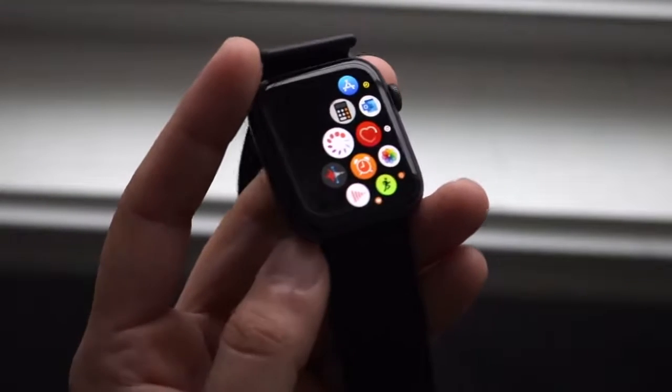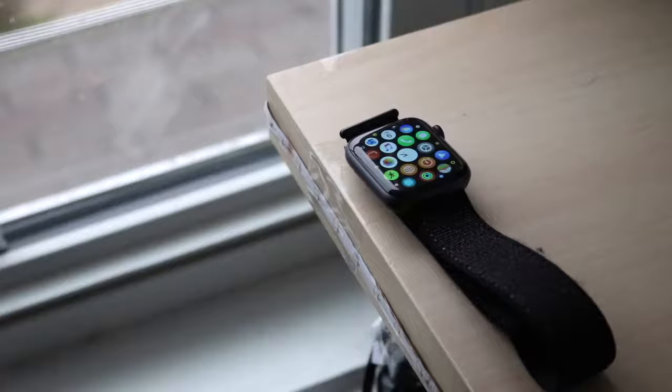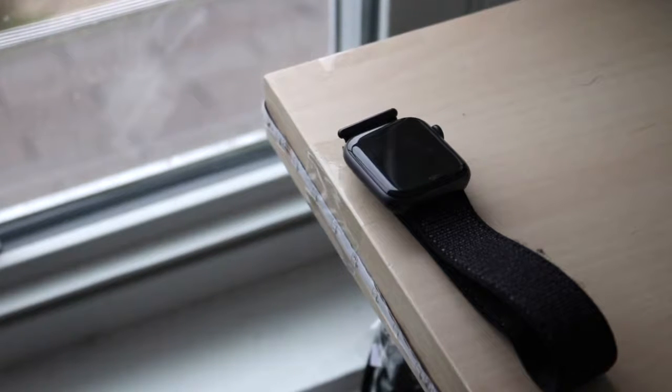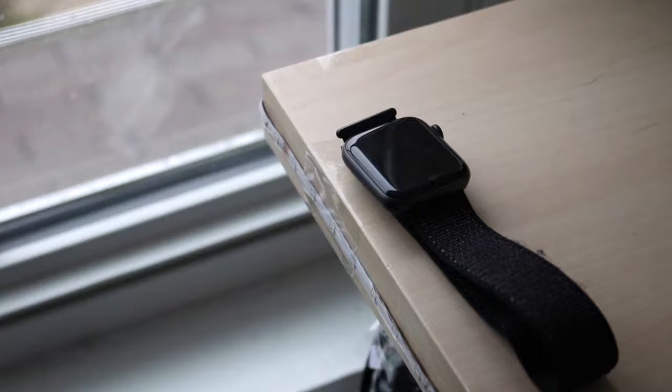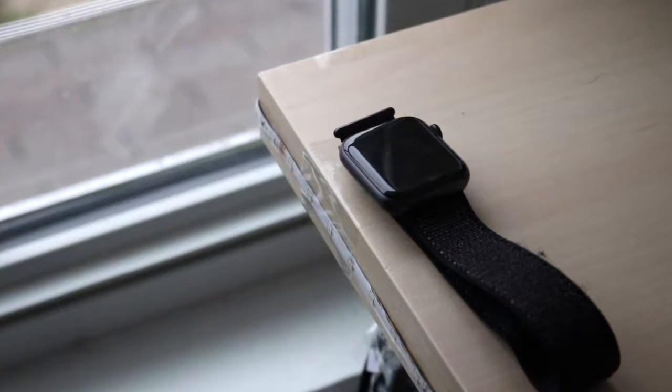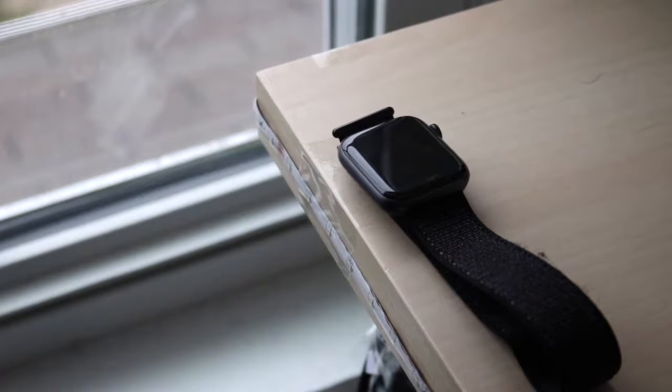One thing I really liked about this watch — and it was kind of overhyped — was the screen. Apparently it was going to be way bigger with less bezel, and there is less bezel, but every time I looked at photos I thought it was going to be more bezel-less than it actually is. I can still see quite a bit of bezel on it.